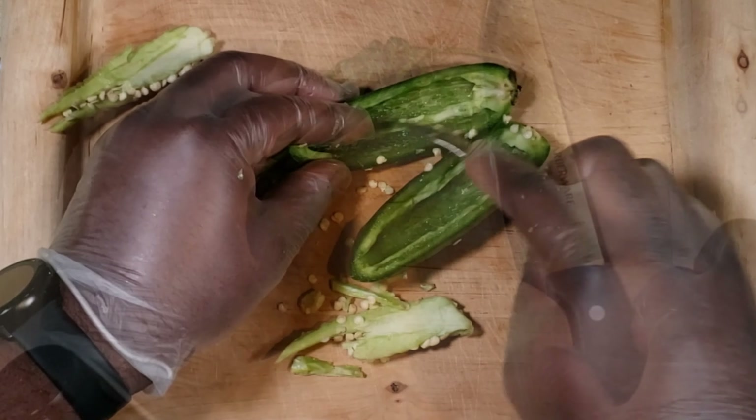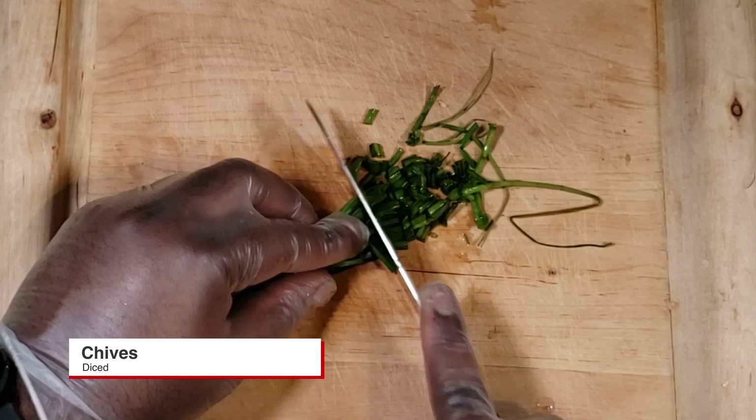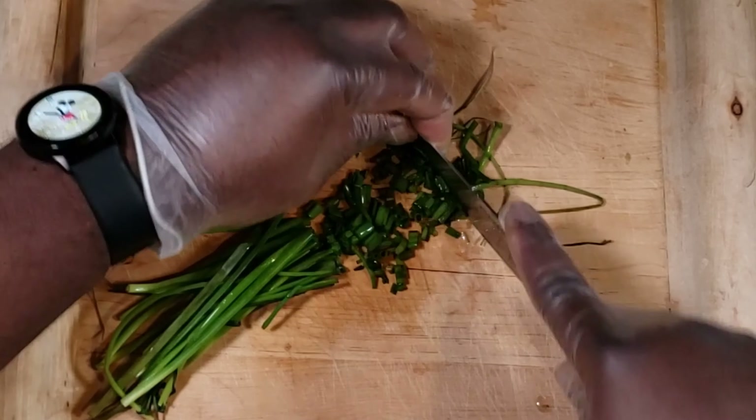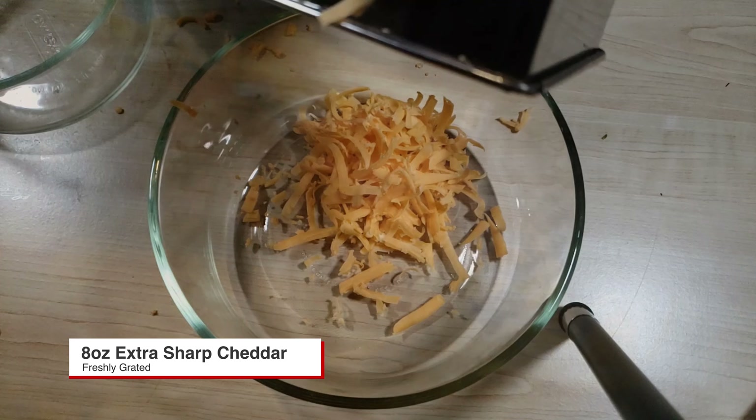Get some chives and dice those up — this is going into your cream cheese mixture later on. You also need some freshly grated cheese; this is an 8-ounce block.